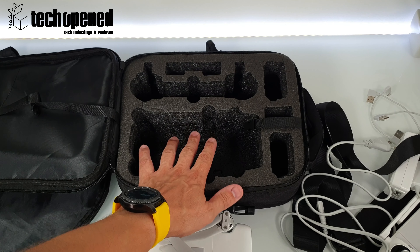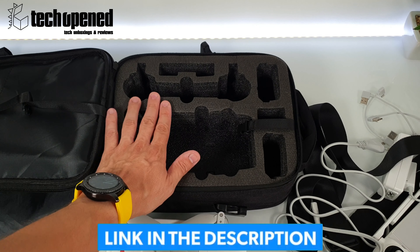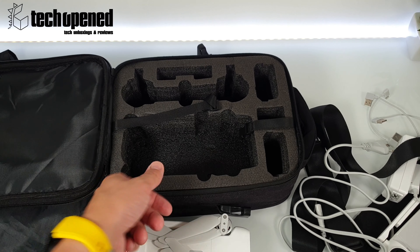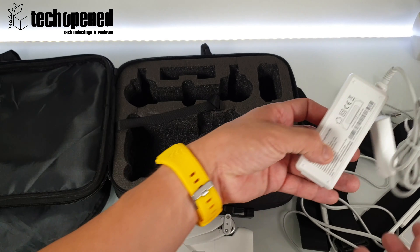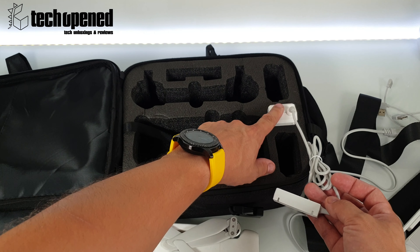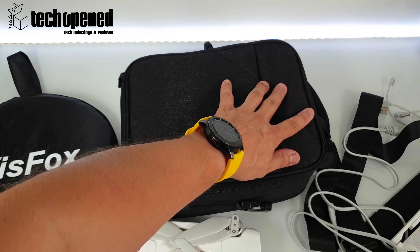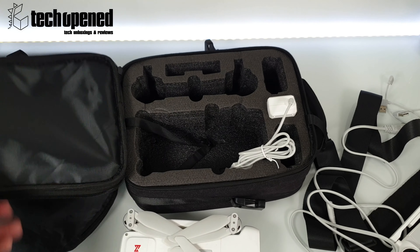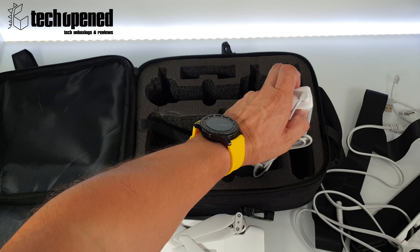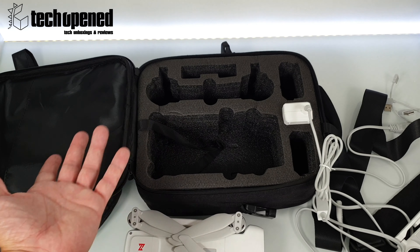The main disadvantage of this case in my opinion is that the drone sits fairly close to the top cover, so once you close it you can feel a little bulge. But the bigger issue to me is the charger — once you put the charger in, part of the cable actually sticks out a bit, and once you close it you can feel the bulge, meaning if you hit it you might even damage the charger. It's not a deal breaker, just have to be careful.